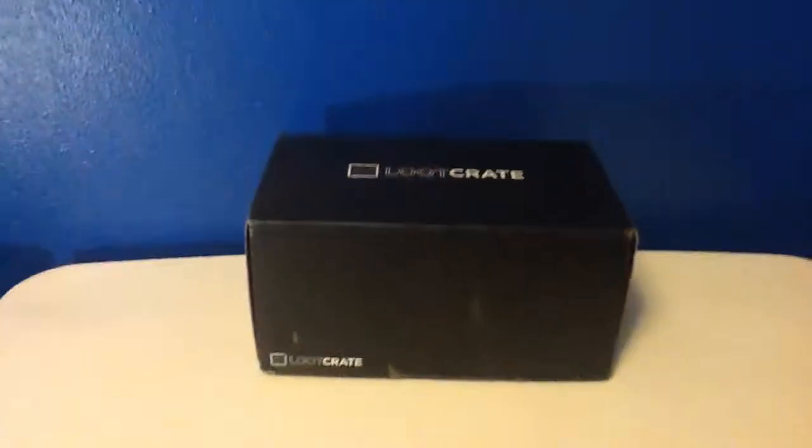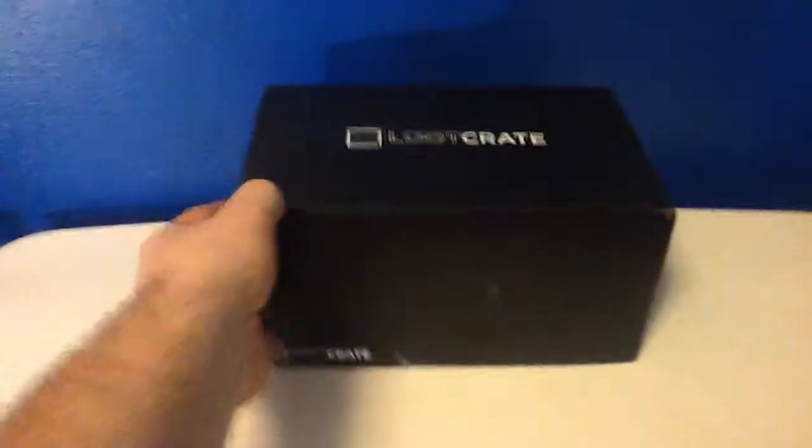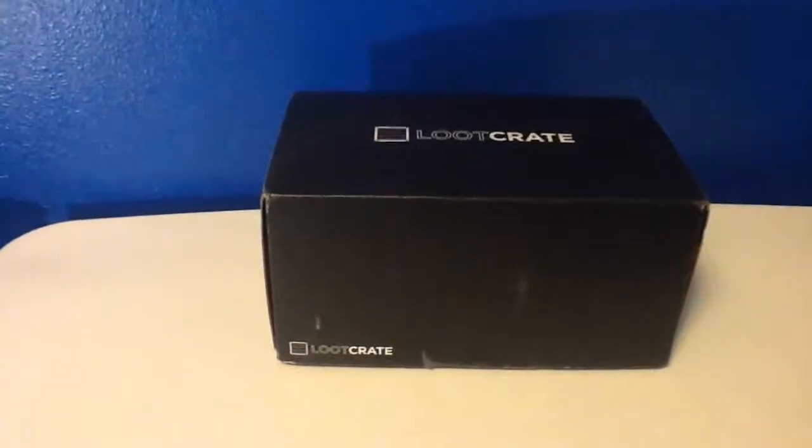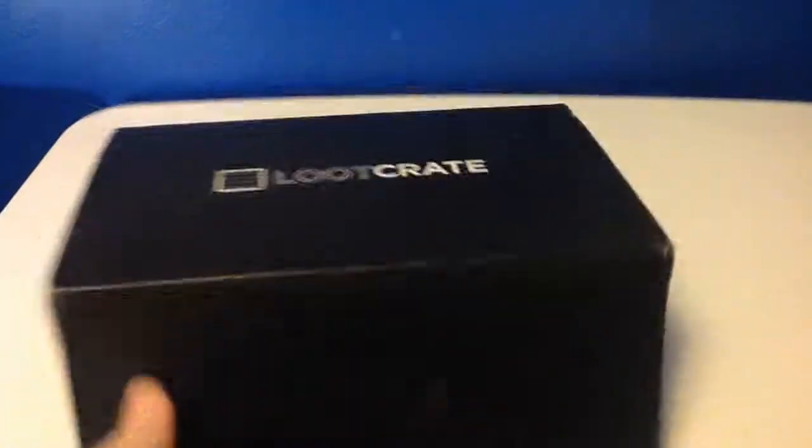What's going on guys? Josh back here once again for the Loot Crate Unboxing. This is the June theme, which is sidebar I do believe. So let's go ahead and take a look inside the box here.